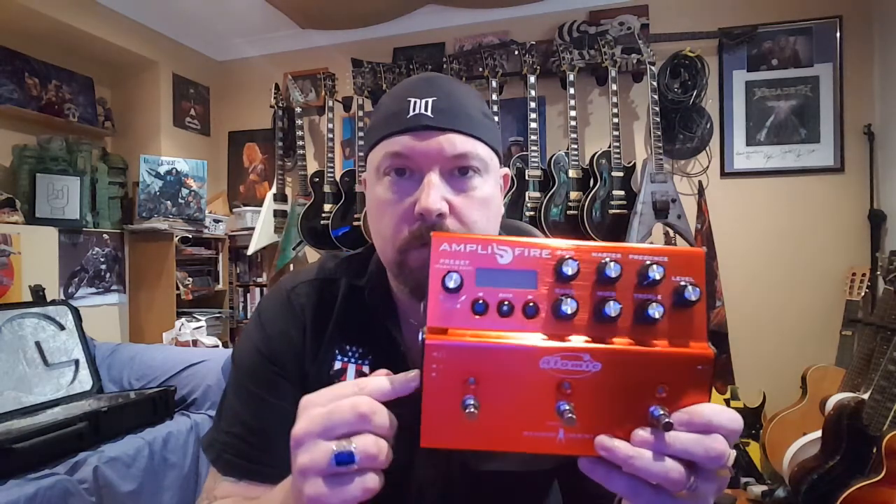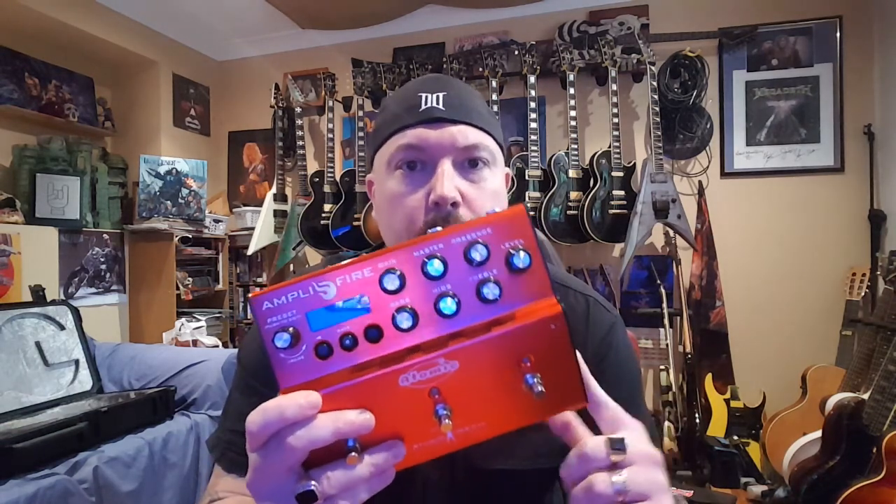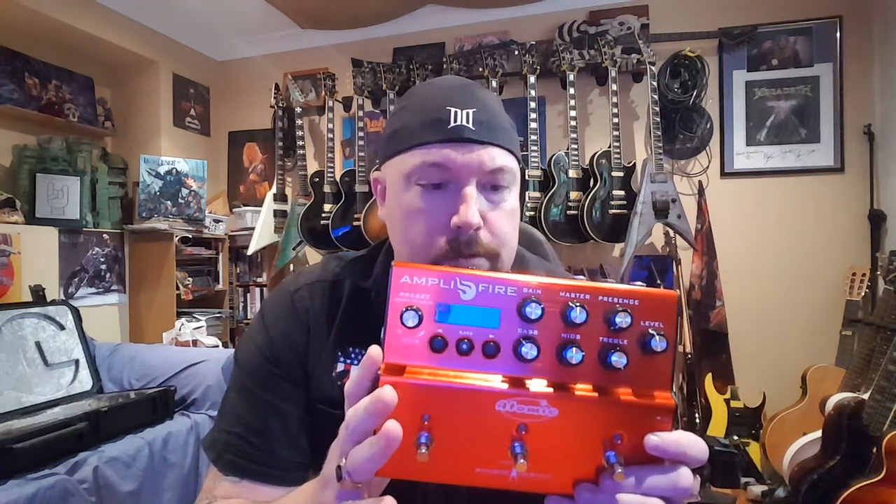I'm going to go through a couple of my tones as well. There are other videos that do super cool deep dives on exactly what this thing does — highly recommend you check them out. I believe Anderton's Music has done a really big 40-minute walkthrough of everything this thing can do, and Ola Englund has done an incredible video on it as well. What I'm talking about is the practicality factor, which is what excites me a lot about this unit.